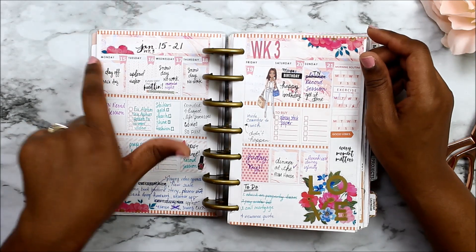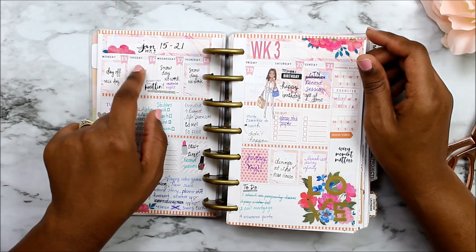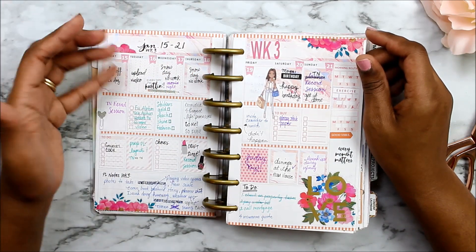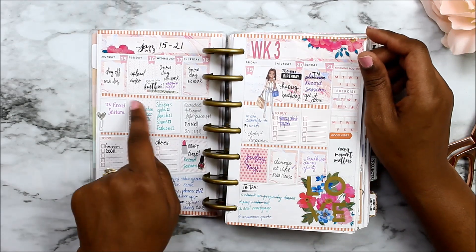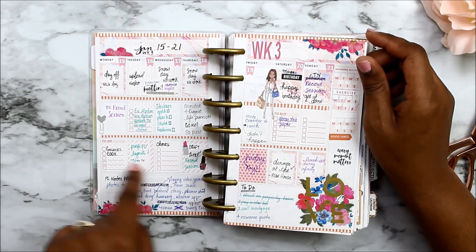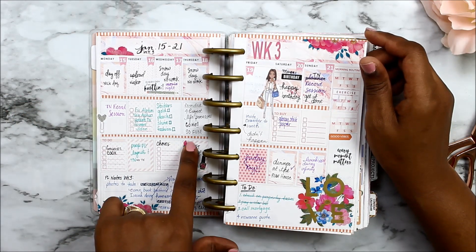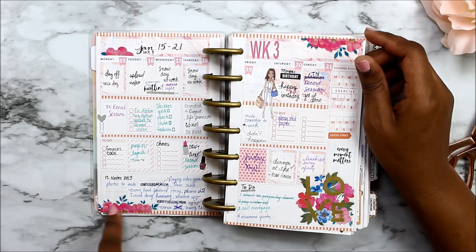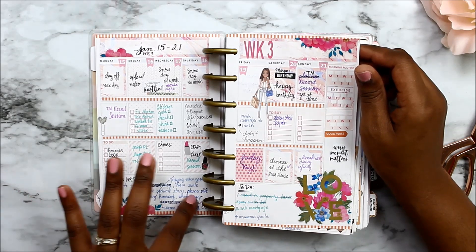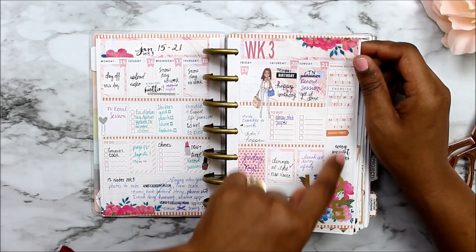My morning block is for my morning routine or whatever errands I have to run before work. I normally try to upload a video before I leave, so I note which video I want to upload that day. The afternoon block is for my break or midday errands. The evening block is usually where I put my to-do list — pick up items, cook, do homework with my son, and Thursday night is craft night. There's also a box for Project Life or memory-keeping notes, plus my weekly to-do's and trackers in the side box.